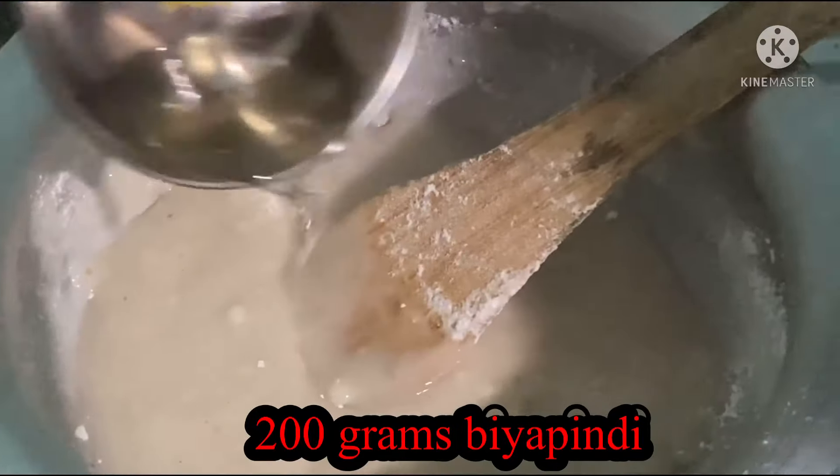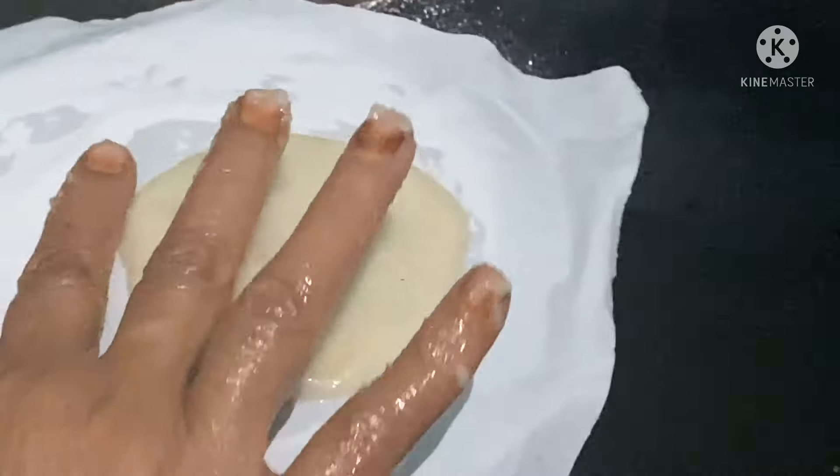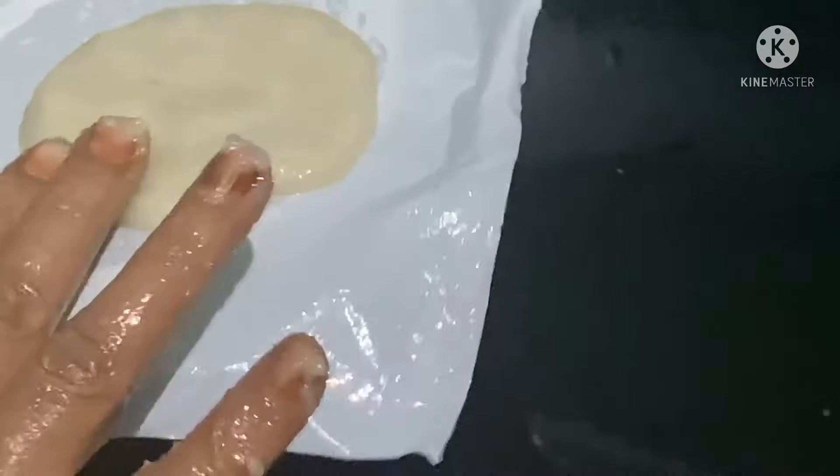Add a bowl of salt, which can be added into the water. Add two or three spoons of oil and heat the oil. The oil will be filled and ready for the next step.